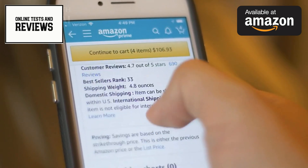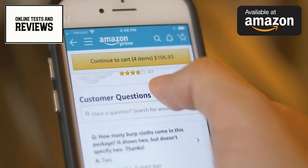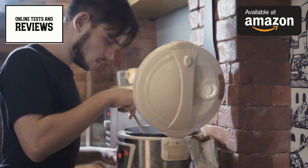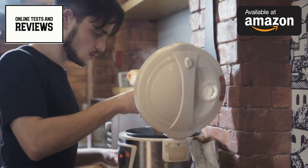This innovative kitchen appliance is more than just an air fryer or toaster oven — it's a versatile cooking powerhouse that combines the functionality of 10 kitchen tools into one sleek unit. The standout feature of this appliance is its dual-zone cooking capability, allowing you to prepare two different dishes simultaneously at different temperatures.